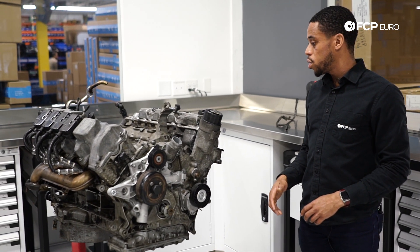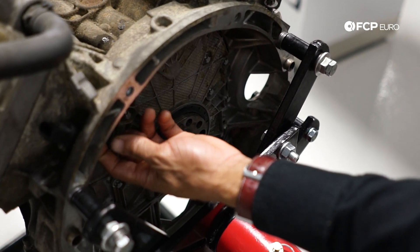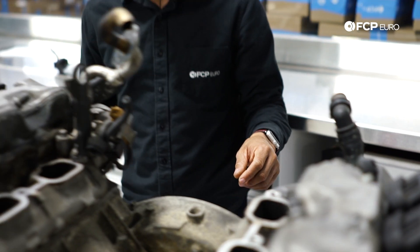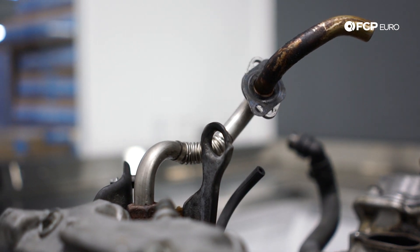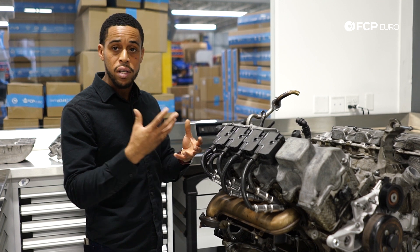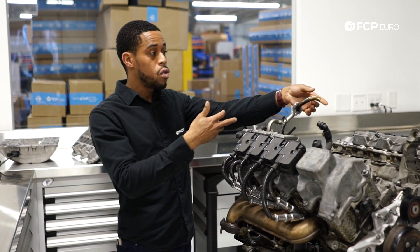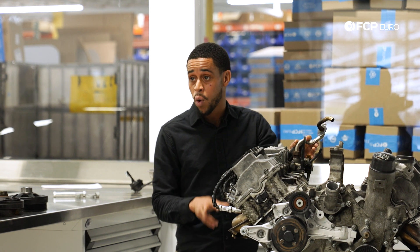Moving on to some other common issues. This here is your crankshaft position sensor, which can cause a no-start condition — cranks but won't start. It's super common; always use a Bosch unit on this one and replace it. Up here you have the tube for the EGR system — exhaust gas recirculation — which takes exhaust gases that have already combusted and sends them back through the engine to effectively reduce cylinder volume for emissions purposes. Unfortunately, a byproduct is that this small tube gets coked up over time. The vacuum lines controlling the EGR components and this EGR tube itself are the two most common reasons for faults in that system.